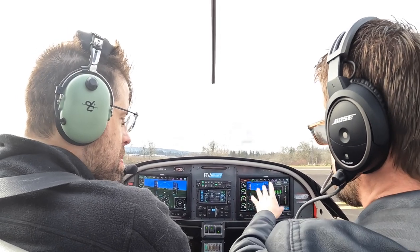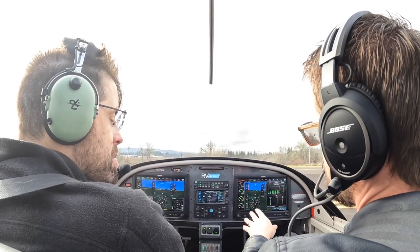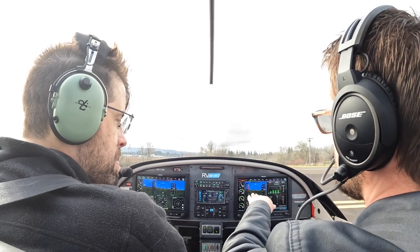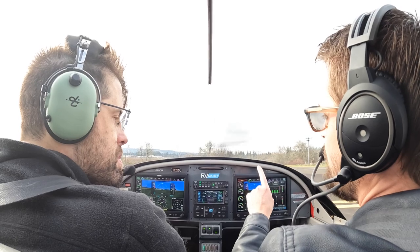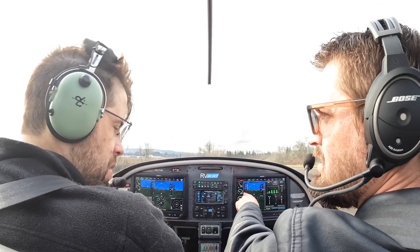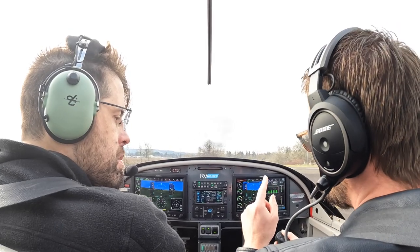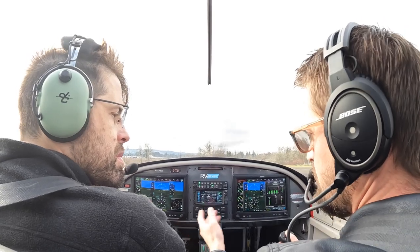When we get to the pattern, let's think through it right now. We're going to depart. On the takeoff, I want you to notice how I'm not going to pull the nose up too high — I'm just going to pull up just barely until it's off the ground only. And then I'm not going to start climbing until it hits at least 60. That's what I want you to see. When we hit 700 feet, you're going to call returning crosswind.